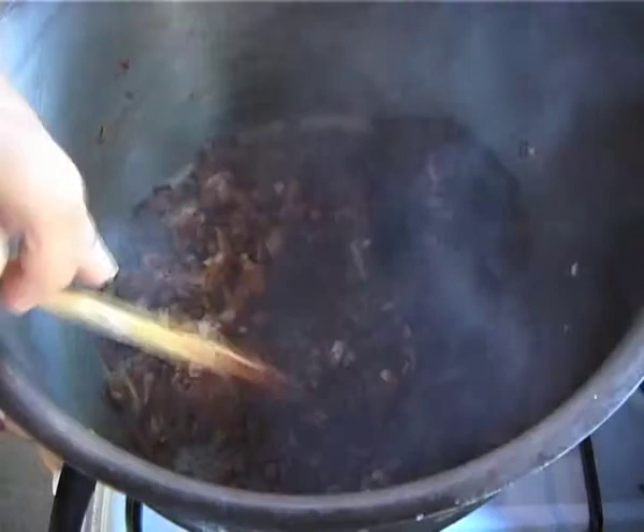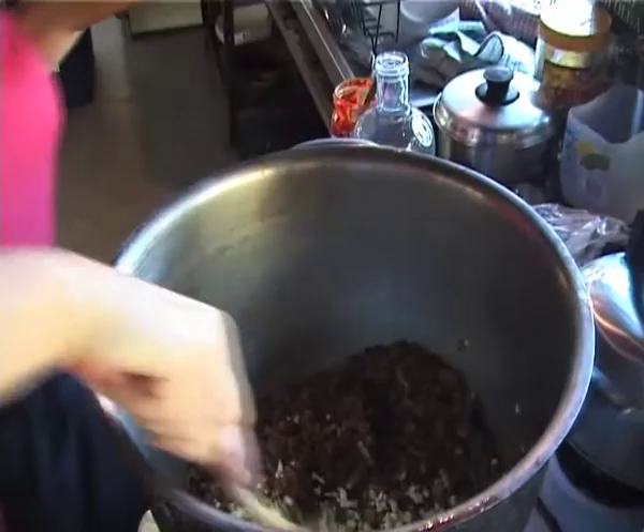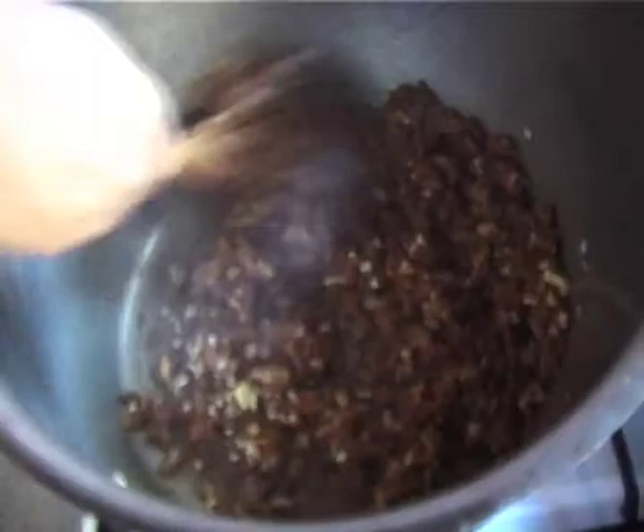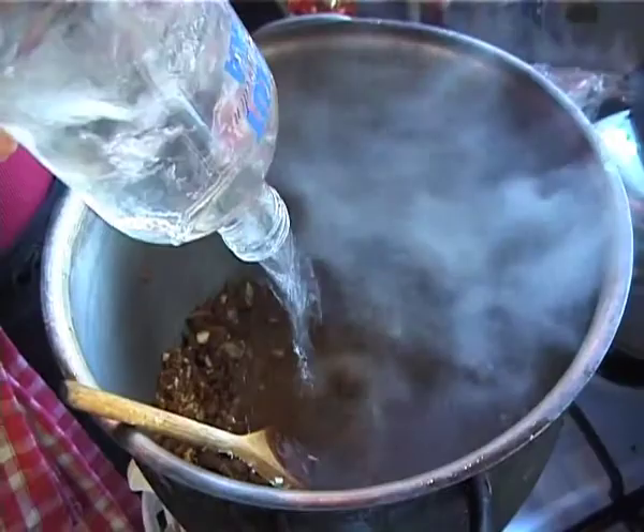The spices are all browned nicely. I'm going to add the garlic — as usual a whole bulb of garlic — and a good knob of ginger. I always put these in at the end because I don't like the garlic and the ginger burning. We'll give that a bit of a stir around — just a minimal fry with the garlic and the ginger — and then I'll add the water.